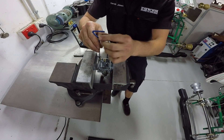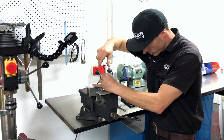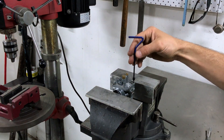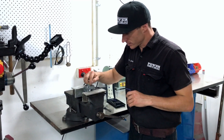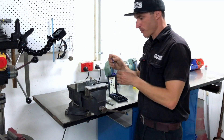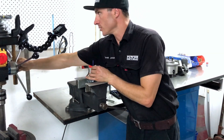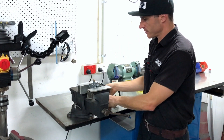Insert the helicoil — it's just a normal right hand thread. Sometimes they can be a bit tricky to get started, just push it in. Now we've inserted the thread all the way down until it's flush with the body, just like so. The next operation is to grab the little tool that comes in the kit and use the T-bar wrench or a hammer. With a light tap, you break that little tab off.